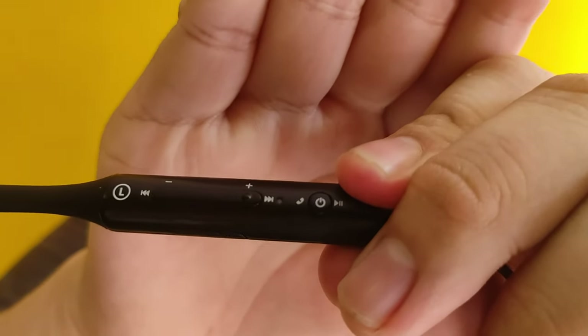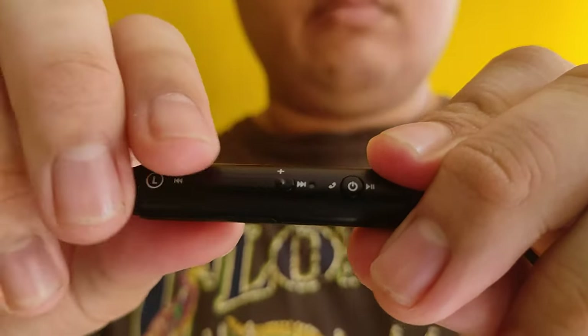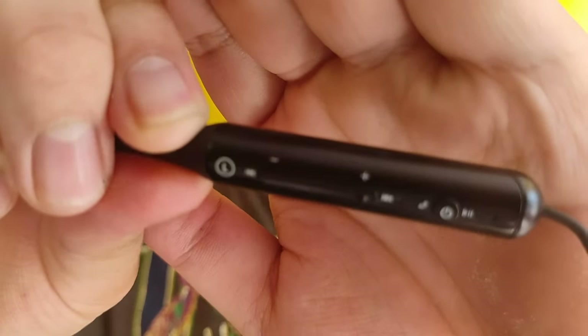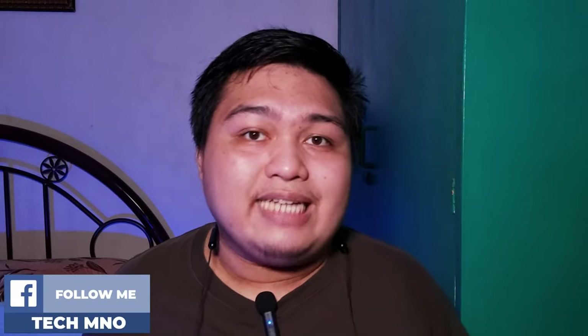In my honest opinion, the glossy metallic design is not a great choice especially in black — I just wish they would make it in a matte design option. The earphones are comfortable and not neck-straining because they're lightweight and can be used for longer periods. I also have a nitpick: there are no magnets on each earbud, meaning it will just sway from left to right and may fall if you're running, for example.